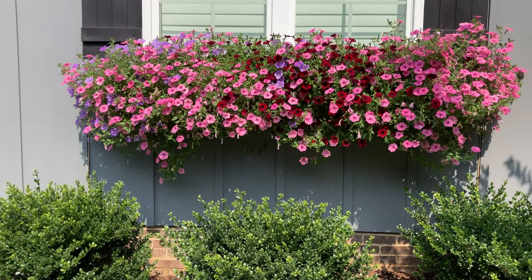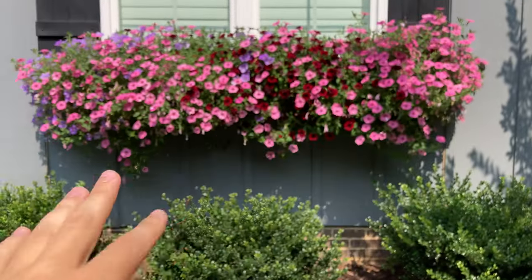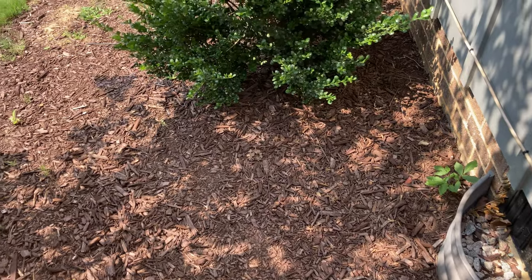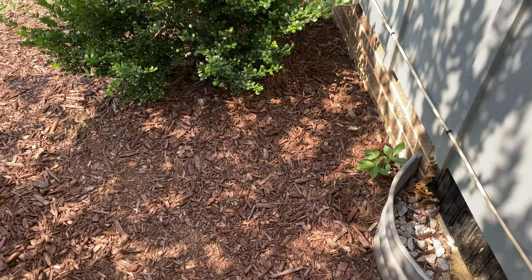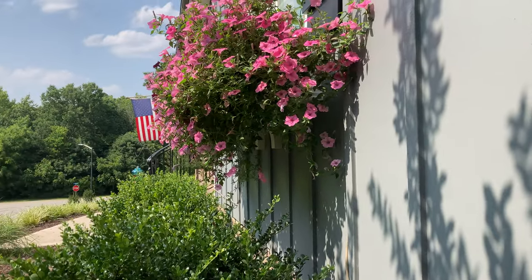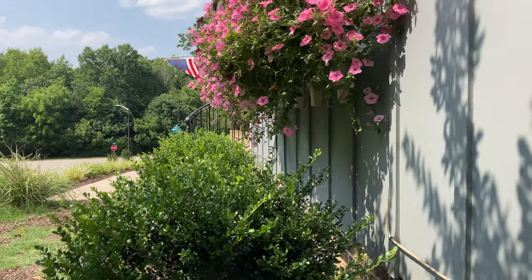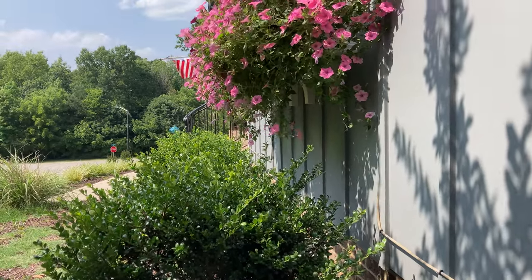The next thing you'll notice is the hedges and the Supertunias are about to touch each other, which I don't want. Insects that don't fly could go up the hedge and then onto the Supertunias, getting into the box that way. So you want to do whatever you need to — cut the hedges back or trim the Supertunias — to keep them looking good throughout the growing year.